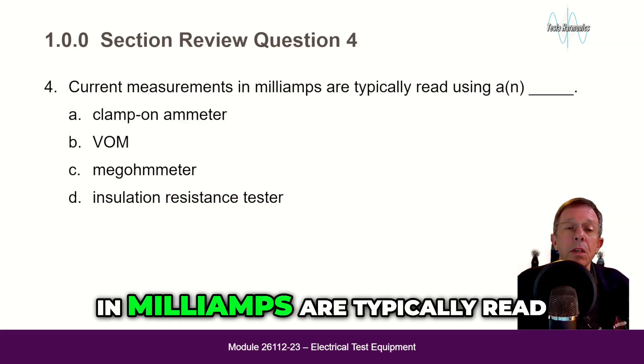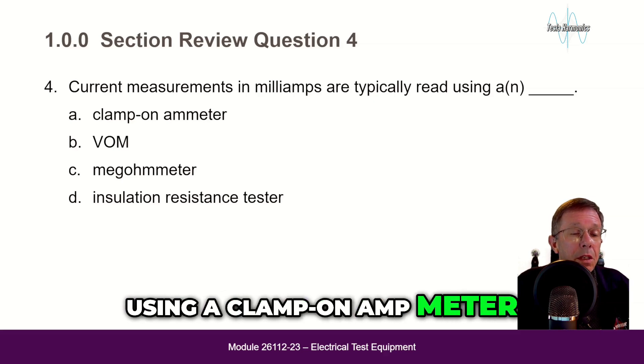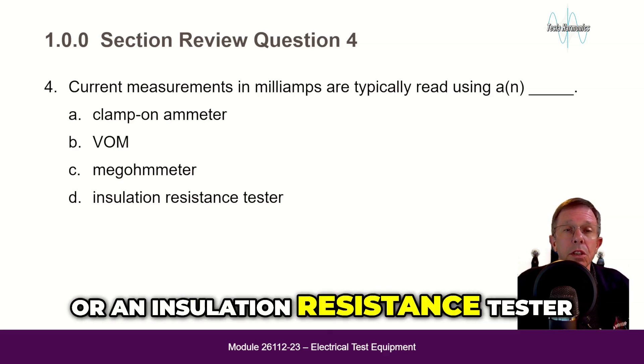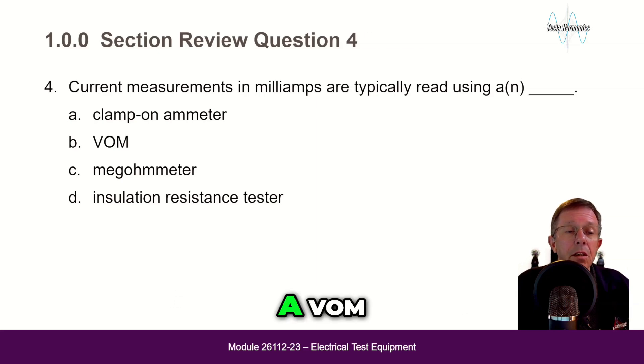Current measurements in milliamps are typically read using: a clamp-on amp meter, a VOM, a megohmmeter, or an insulation resistance tester? The answer is B — a VOM.